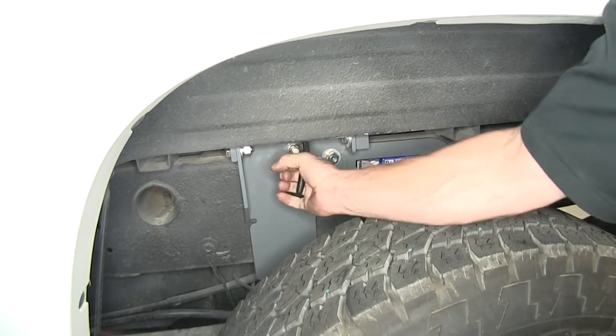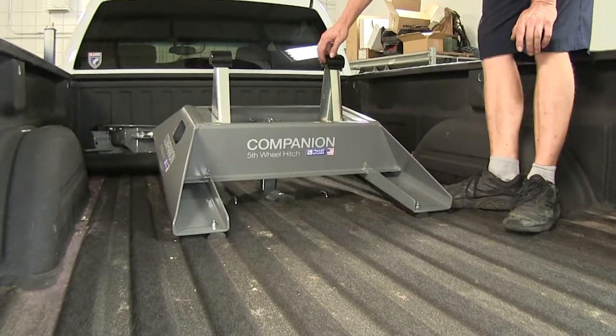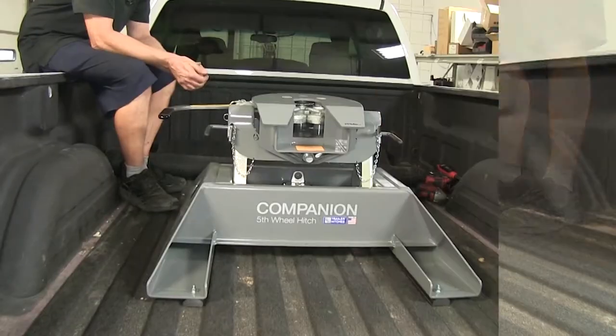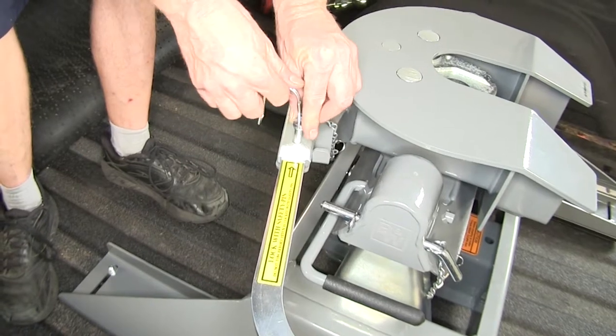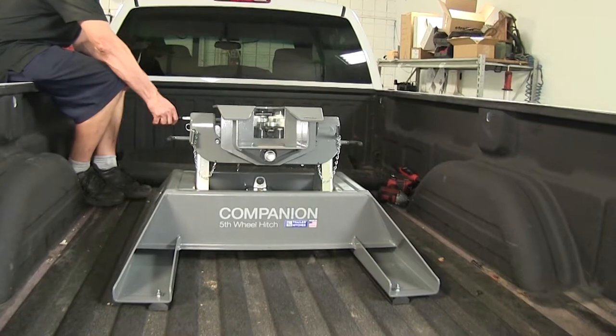We'll start off by unlocking our B&W Hitch and installing our 5th Wheel Adapter. We have ours pre-assembled, but you can adjust the uprights depending on your truck and trailer combination. There's a little clip here that you release — basically a safety pin. Then you swing the handle out and you can watch the jaws open. Now you're ready to back onto your trailer.